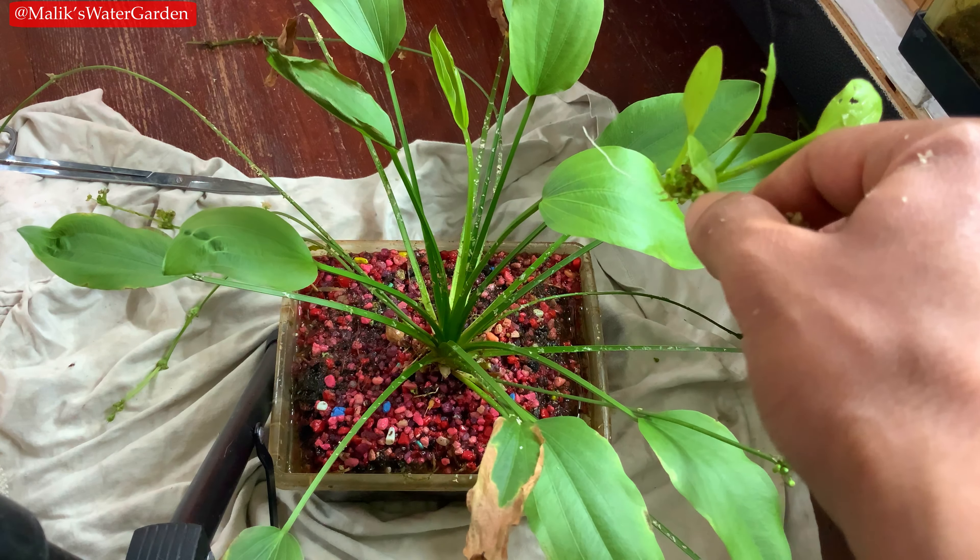I don't fertilize it or anything like that. In this particular case, I'd recommend putting a couple of root tabs, because this plant has been in this container for over a year. I've actually removed quite a bit of leaves already. Every five to six months, I go in and remove all the dead or dying leaves. I'm also taking out the stems that the plantlets come out of — the flower stocks. I've taken all the old flower stocks off.